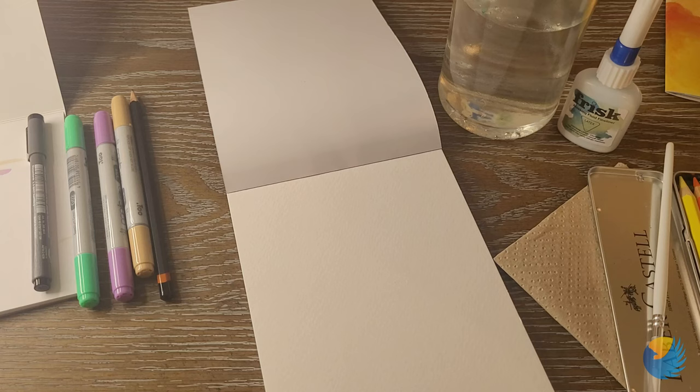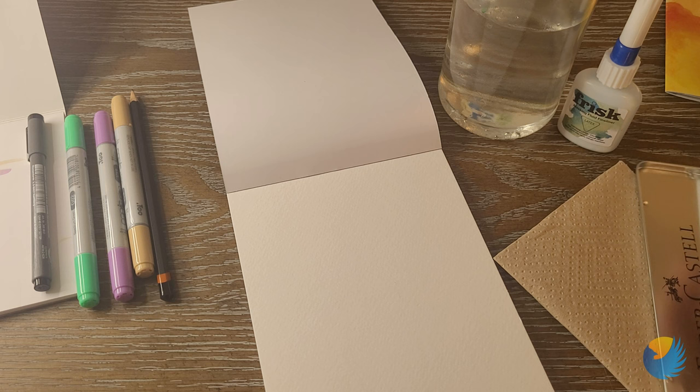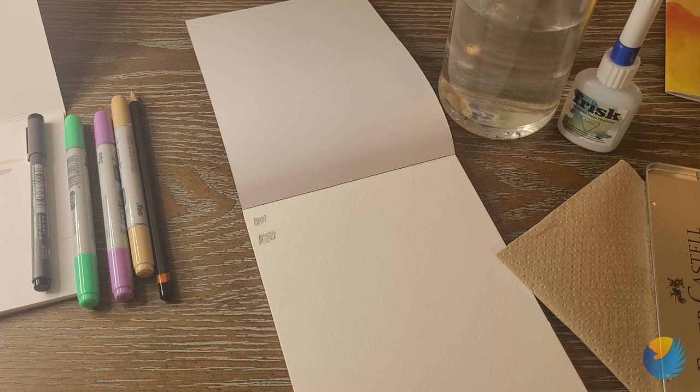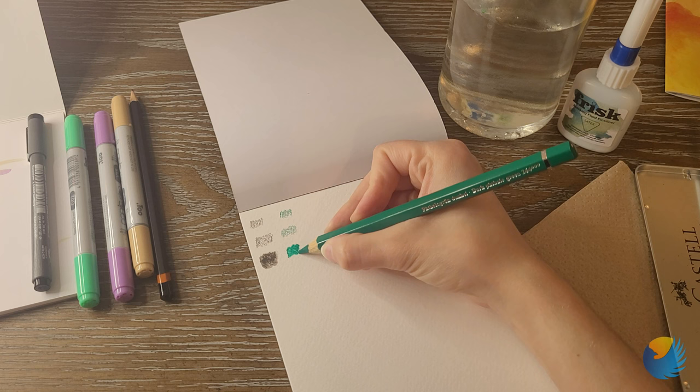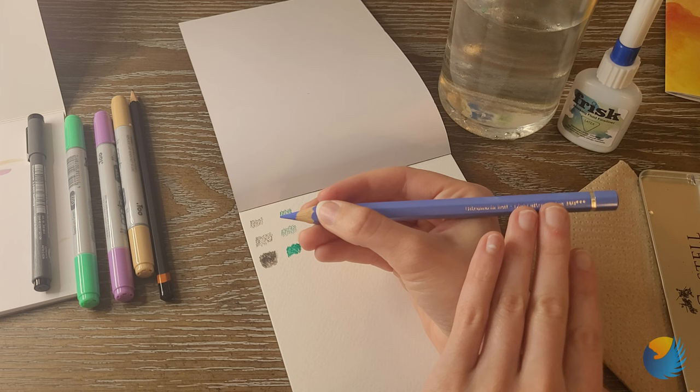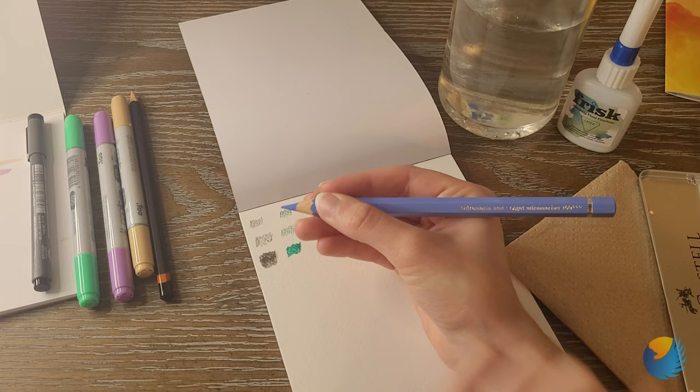Alright, I've got my water and a paper towel to dab. Let's go ahead and start swatching these pencils. I'm going to make a couple of tests here — try wetting the nib, use a paintbrush on this middle one. That one's really pretty and saturated, I like that. I didn't see the color names earlier — they're on the other side. Oops, my bad!